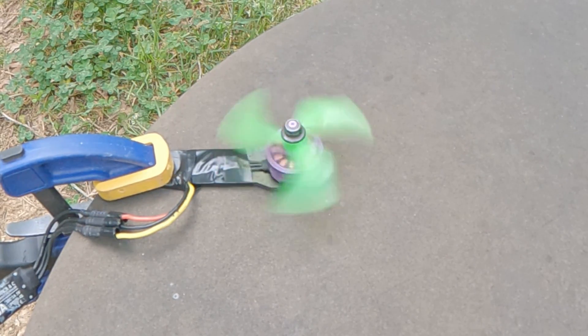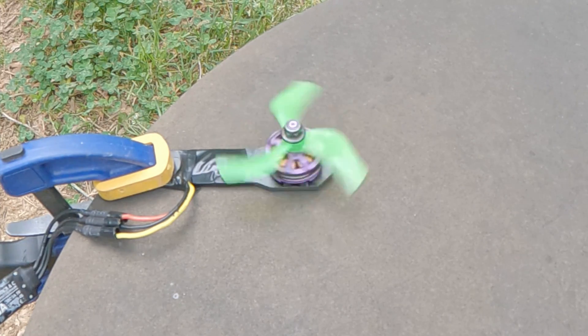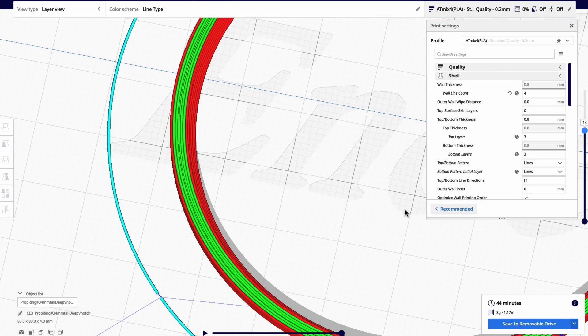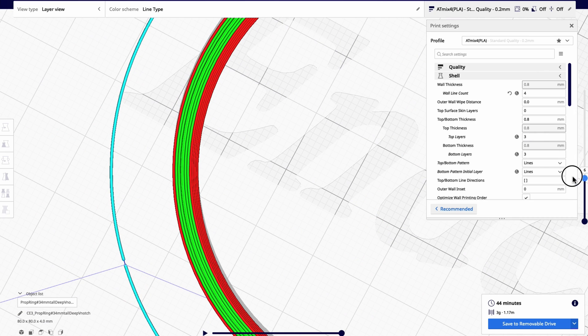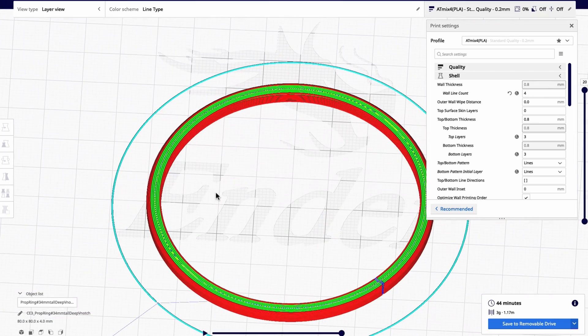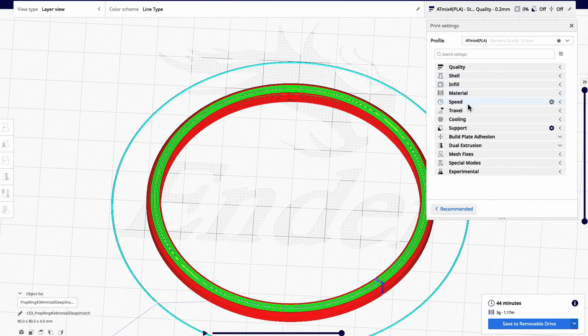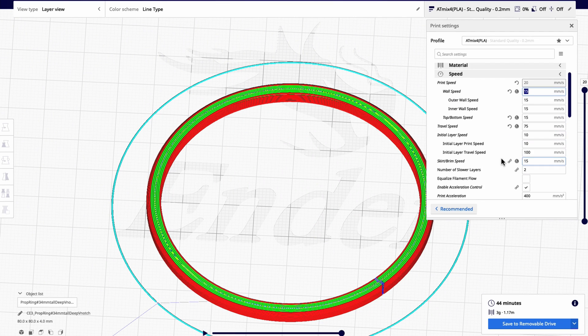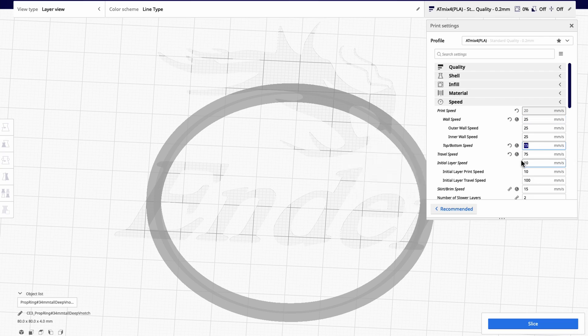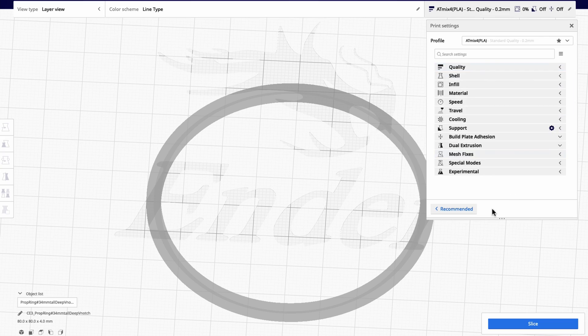After that happened, I decided to beef this thing up a little bit. I increased the groove so that the prop tips would be farther into the actual prop guard, to help hold everything in place and keep it from flying off due to flexing. I beefed it up, changed the design a little bit, and let's see how that turned out.